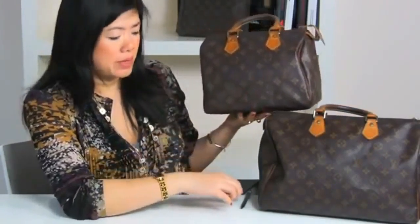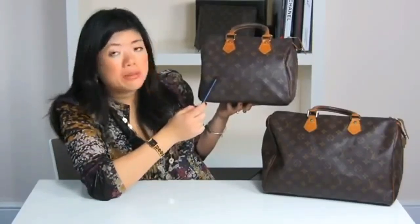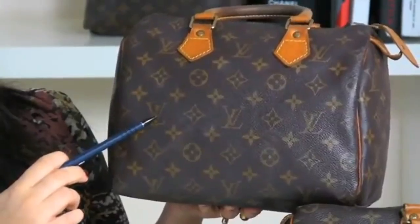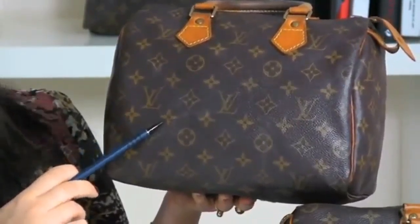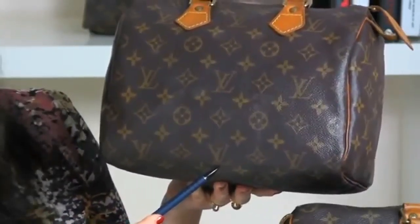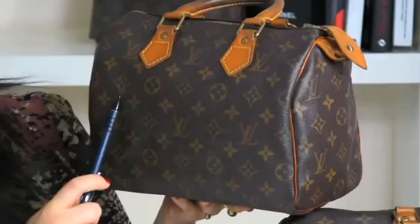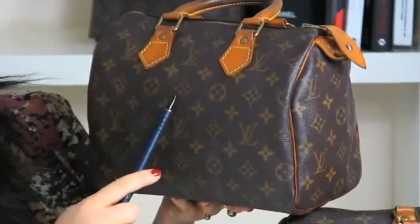Step one, we're going to look at the monogram. Here I have a speedy 25 and a speedy 35. The monogram patterning should have irregular properties and the patterning should start asymmetrically. The LV — the L should sit at the bottom with the V slightly above the L, followed by a fleur-de-lis style flower, a circle, a fleur-de-lis style, and LV again, and the pattern should repeat. Going across, the fleur-de-lis should be an inverse, circle, inverse, circle, and so on.